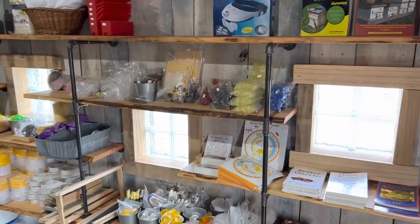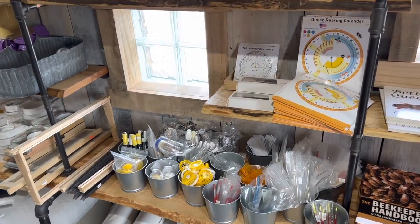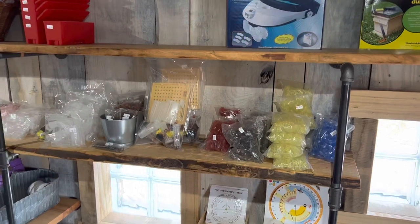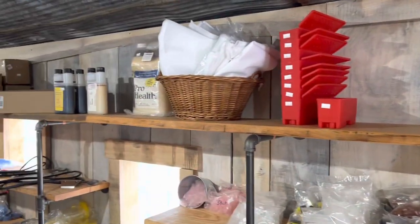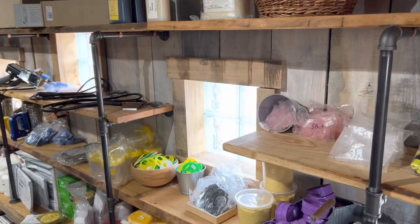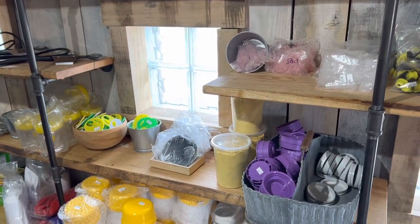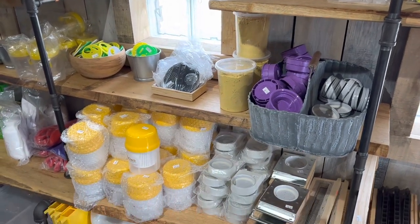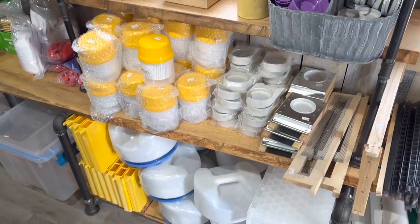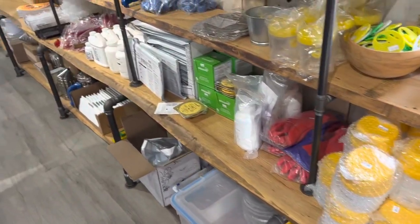Over here are the queen rearing tools and items — there's all the queen rearing stuff. And over here we have more kinds of things: feeding things, pollen, hive top feeder kinds of things.